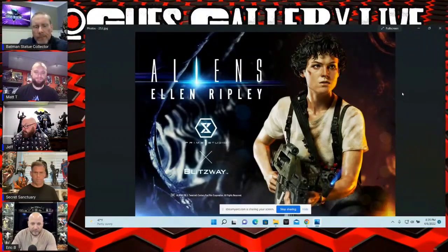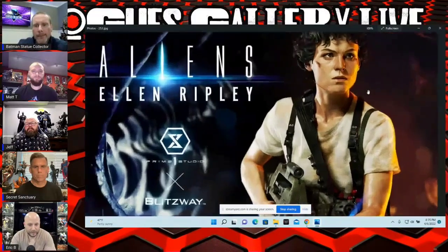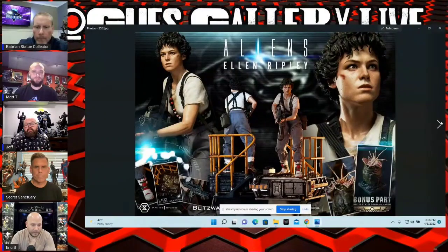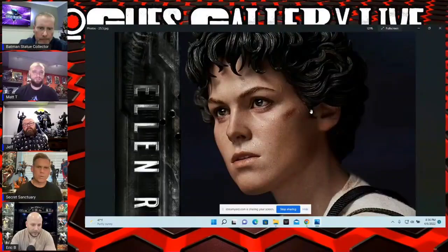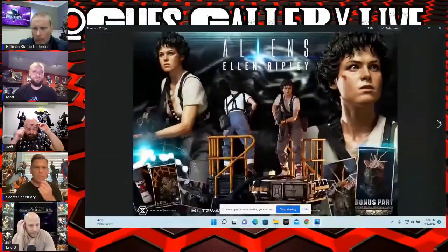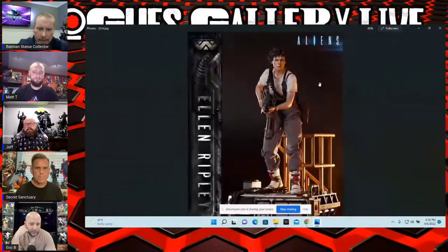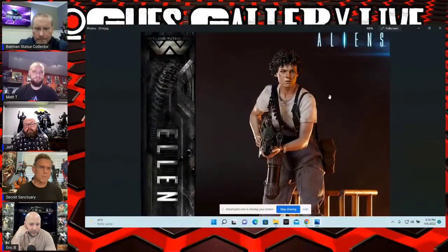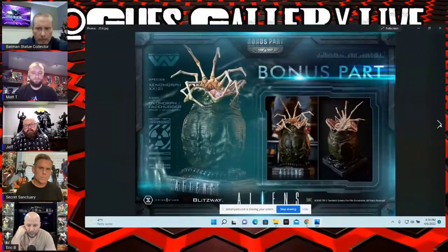Have you guys seen these photos today? This is Ellen Ripley from Aliens — from Prime One Studio and Blitzway. I think this is incredible. What do you guys think of the likeness? I think she looks too young, and I think Sigourney Weaver's face is maybe a little more elongated. It kind of looks like her younger cousin. I think they definitely captured her, but now that you say the younger thing, I agree with that.